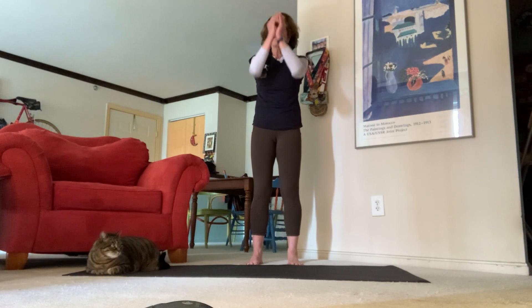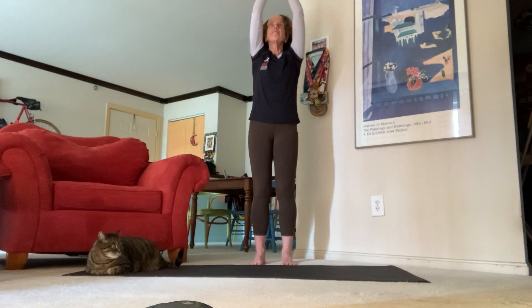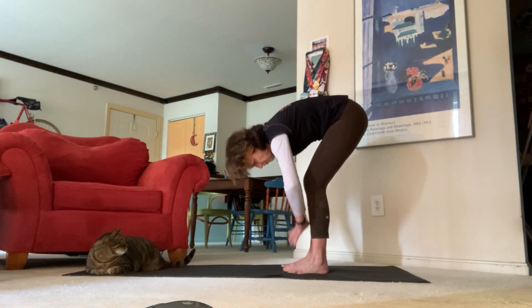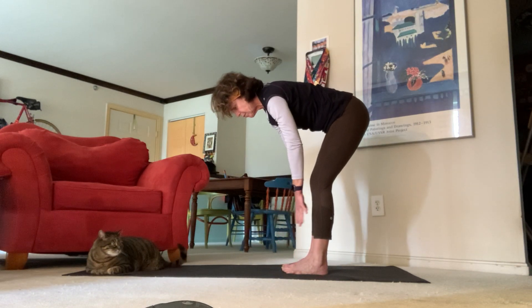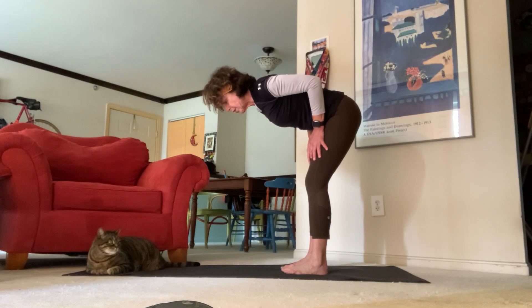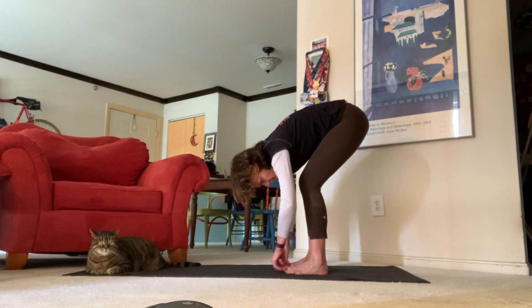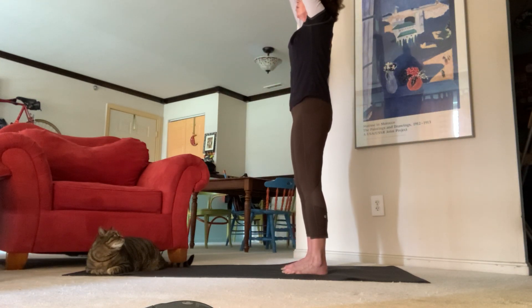Inhale, bring your hands all the way back up, exhale hands back down to your side. Inhale come all the way up, exhale all the way back down for our standing forward fold. Inhale halfway lift — you can bring your hands towards your shins or even to the top of your thighs, bring your elbows out just a little bit. Take a nice deep breath in, exhale all the way back down.